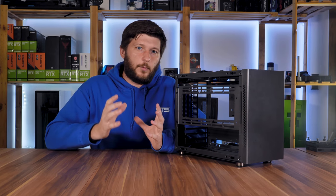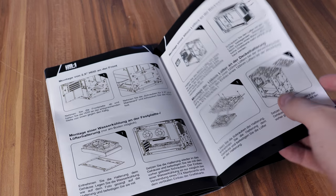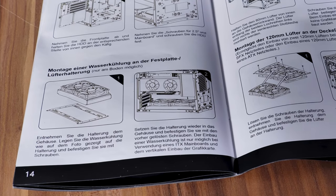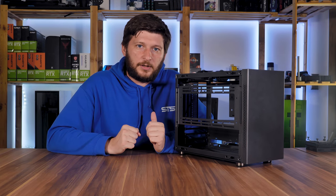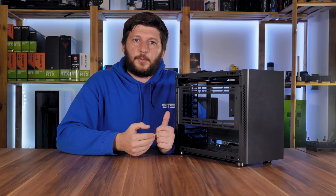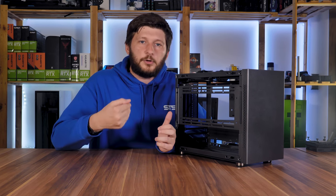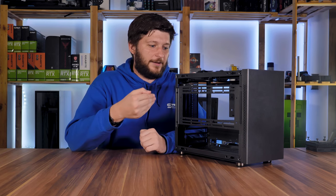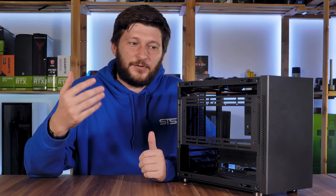Now, let's get to the one big issue I have with this case: water cooling. Page 14 of the manual eloquently explains how to install the radiator on the bottom fan/drive mount — the bottom one. This will kill your pump. Sure, they never specifically say all-in-one, and if you do a custom loop with a reservoir at the top and bleed everything out, you'll be fine. But most people will use an all-in-one, and this installation method will kill most people's pumps. So don't do that.